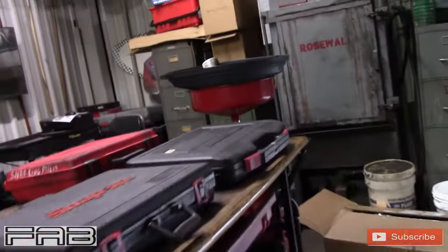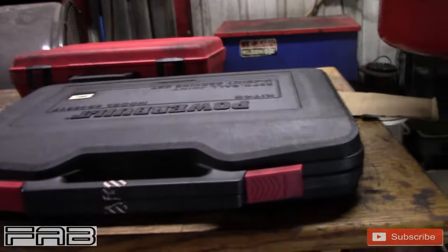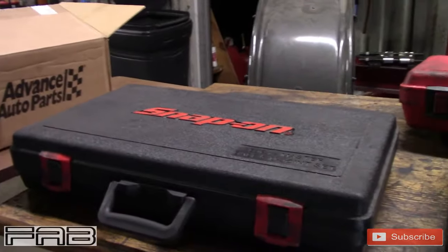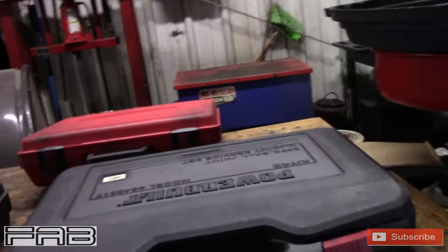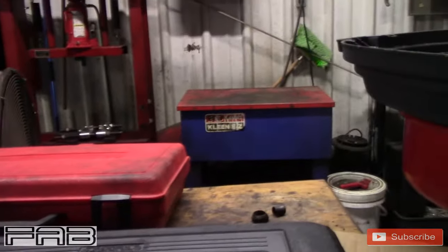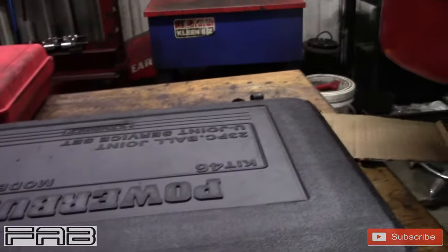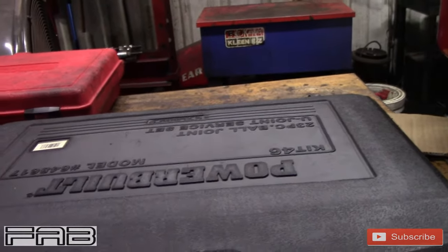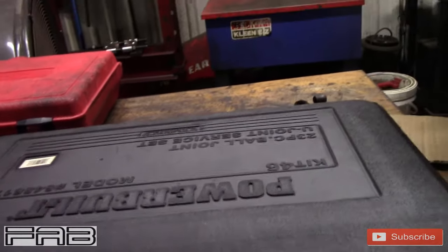When you do ball joints, you're going to need some type of ball joint press. You can get them at Harbor Freight or any automotive store. You can also get expensive ones like Snap-on, Matco, Cornwell, or Mac. This one right here is mine — it's a Power Built. I bought it when my wife was manager of CarQuest. You can still buy it at Advance Auto Parts and get stuff warrantied through them.